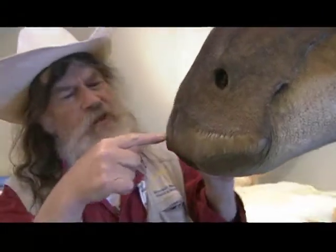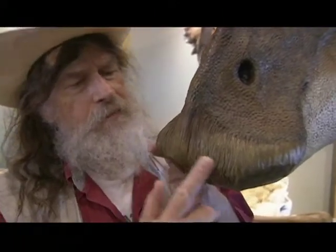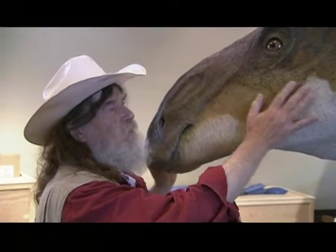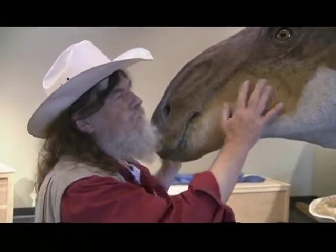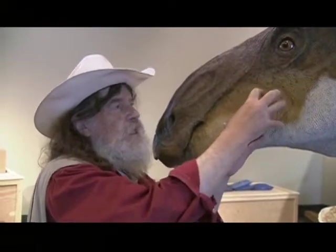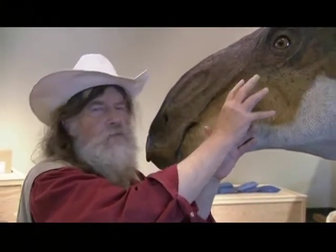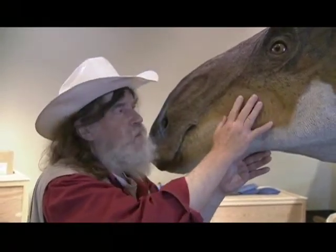Come around. Look at the very front of this muzzle — see how square this is? This is not a duck. And Leonardo the mummy has a wonderful set of molars, beautifully preserved, every single one. There are about 800 of them packed in here, packed very tightly. When one tooth wears out, another one's coming in — it never runs out of teeth. This is a cranial cuisinart. This chops and shreds and grinds.